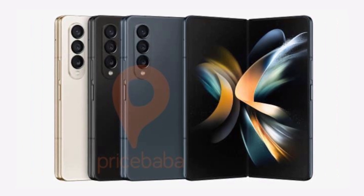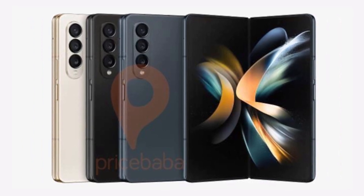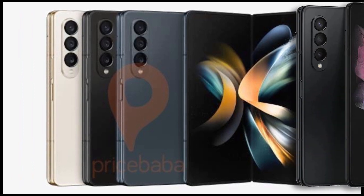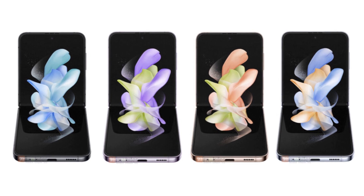As you can see, the pictures show that the phone will be available in three colors, and the rear cameras won't look like the Galaxy S22 Ultra but will look exactly like the Galaxy Z Fold 3.